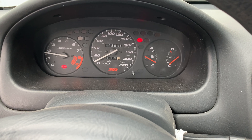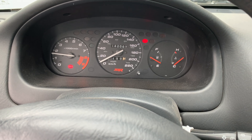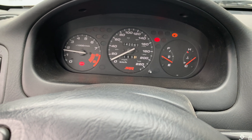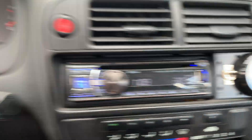Yeah, it's like 800cc injectors, north of 13:1 compression, 70mm throttle body, super lightweight flywheel. There are a lot of challenges here for why it won't want to start.